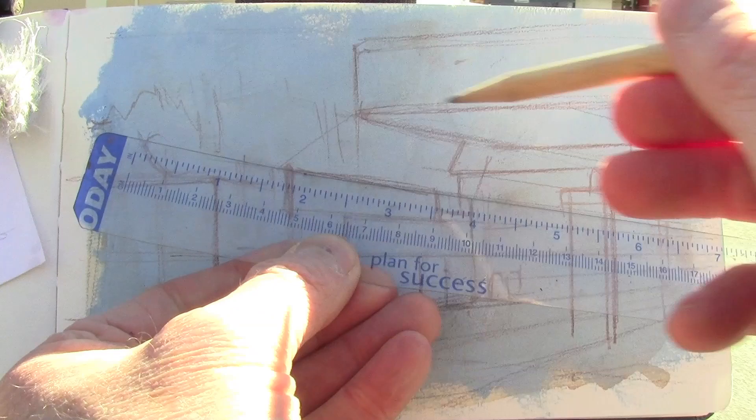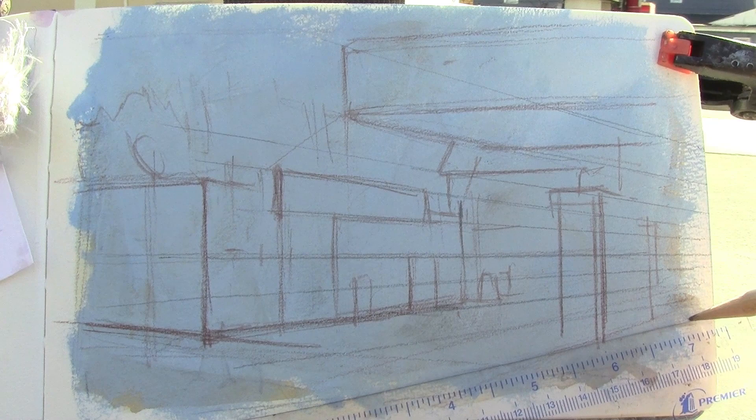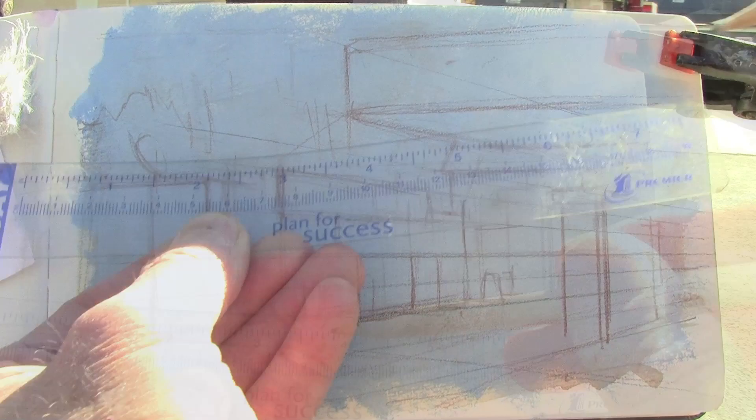Now using a regular graphite pencil — and before that I was using a watercolor pencil — I'm drawing the lines. I first just eyeballed them, observing them to try to guess their slopes. But now I'm trying to put those guesses into a regular grid.